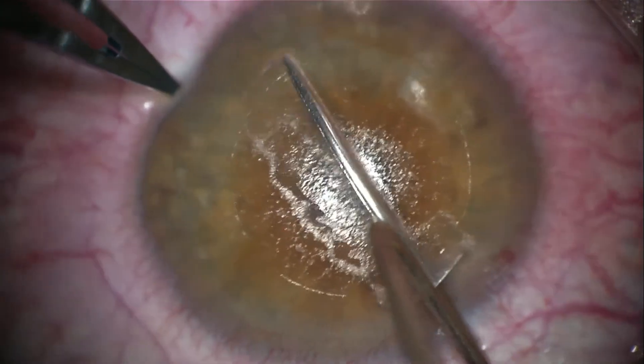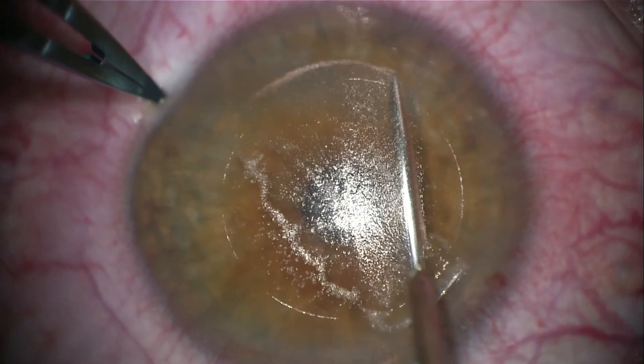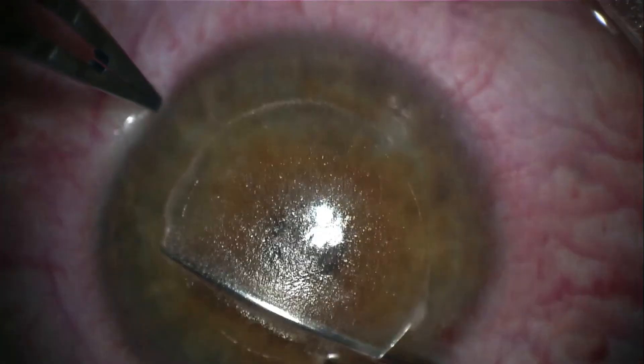Once I have reached the other side of the cap cut, I dissect towards the right all the way to the periphery of the cap cut. Then I will dissect to the left, again avoiding the center of the cornea as much as possible.